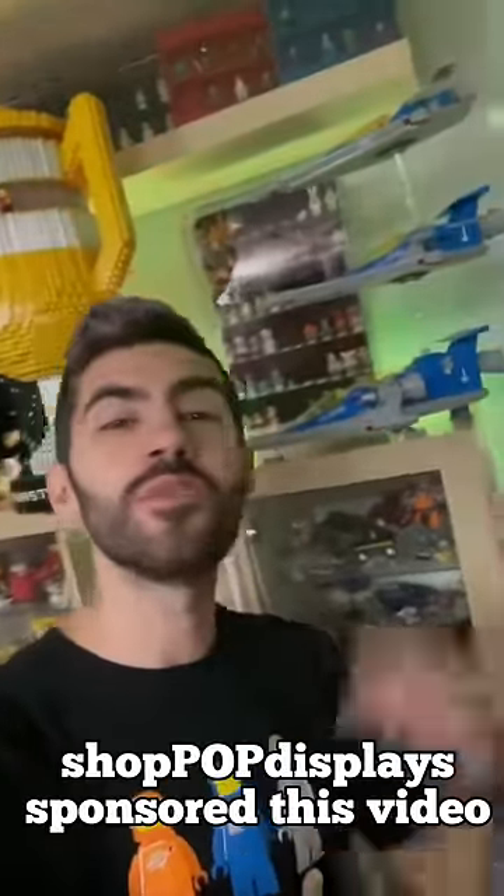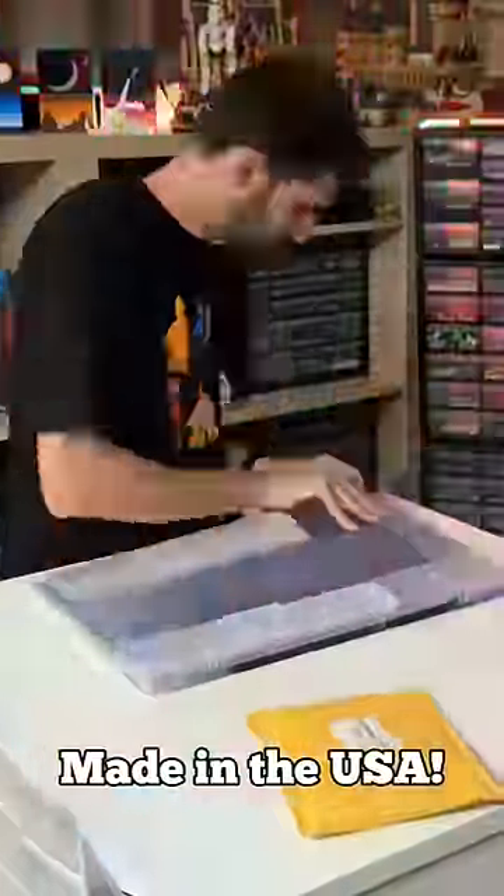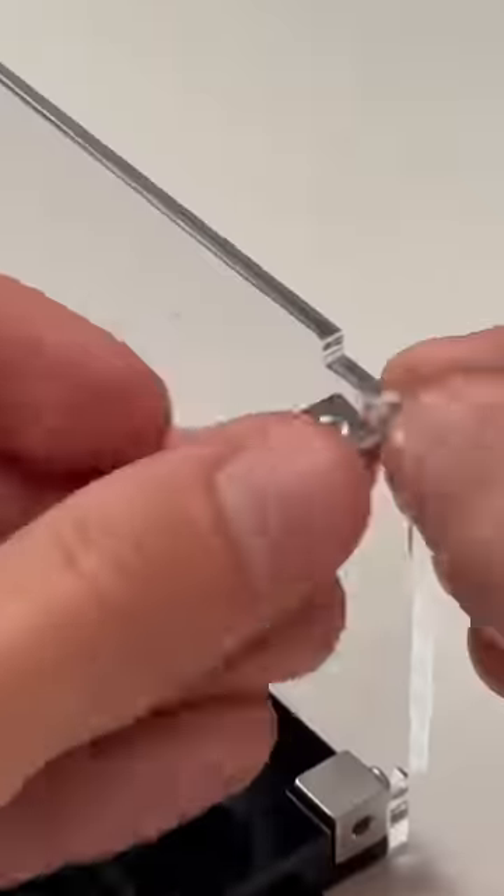Let's check out ShopPop Display's new LEGO minifigure display case. First we took all the pieces out of the carefully packaged box, then peeled off the protective plastic, placed and screwed together all of the various pieces, and popped in the studs for the minifigs to stand on.